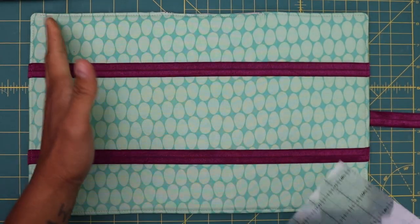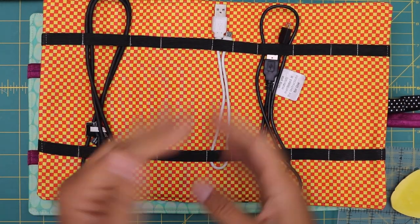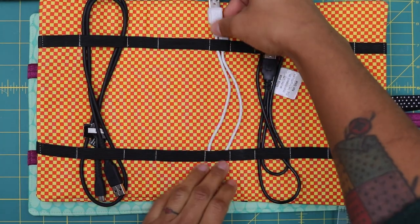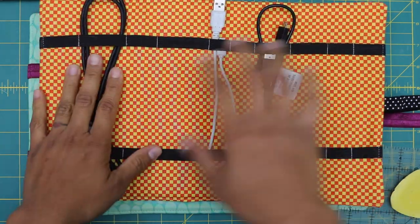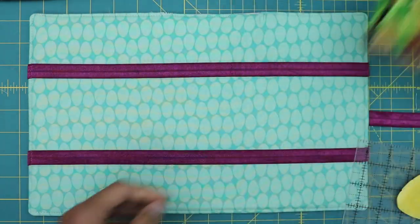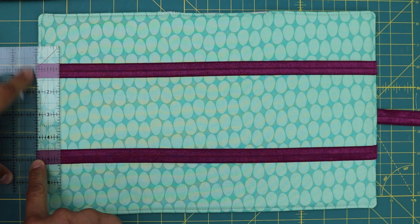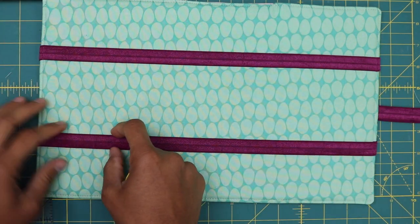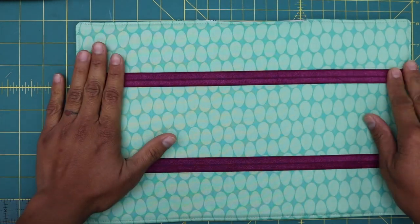After topstitching, grab a ruler and marking tool and mark the sections that will divide the cord keeper. This is totally up to you — if you're making it for yourself, use whatever spacing you want. I'll give you a variety of measurements from left to right. Starting one inch over from the left edge, then two inches, then one and a quarter, keeping lines aligned on both elastic strips so the columns are straight.